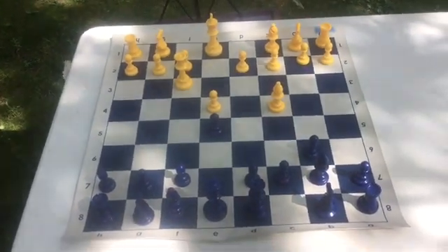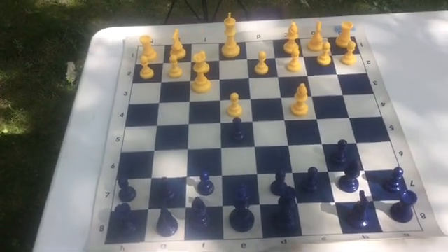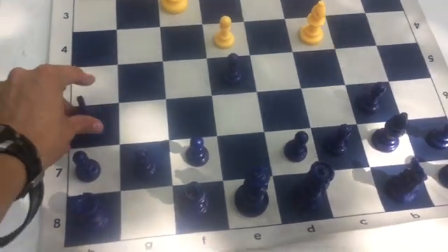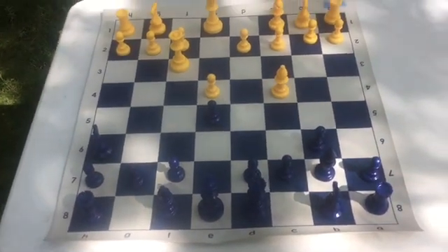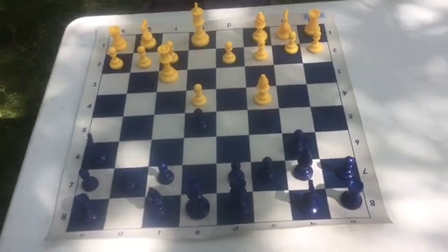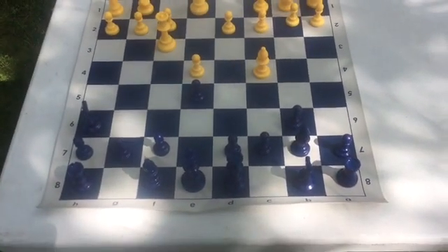This is what the board may look like from your side, and the simple thing to do is to bring this knight to right here. If that piece is there, you are safe from Scholar's Mate — also called Fool's Mate or four-move checkmate — whatever you might call it. That is how you defend as well as execute Scholar's Mate. Thanks for watching.